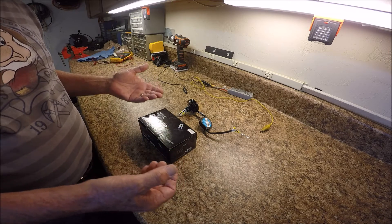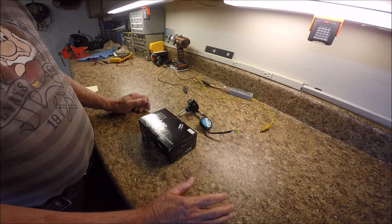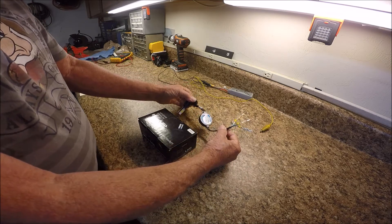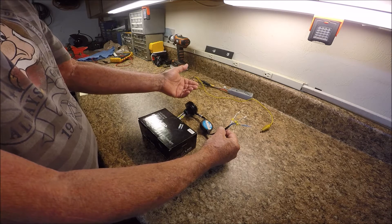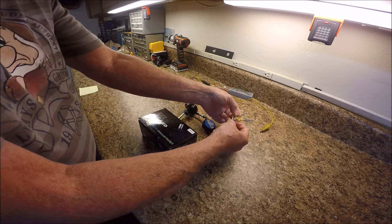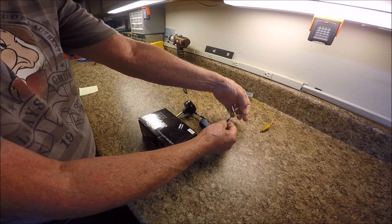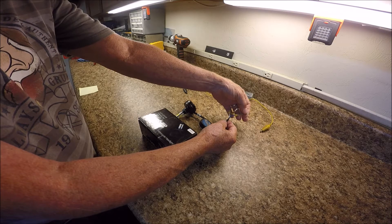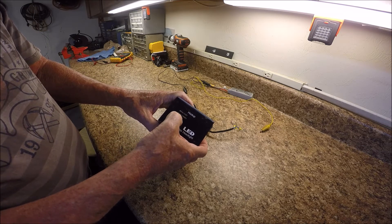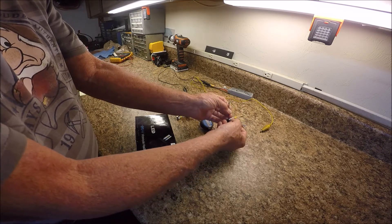I assumed right off the bat that the dim one was wrong and the bright one was correct. But what I discovered through reading the shop manual about the Canadian style headlights is that the white lead is low beam, the green lead is ground, and the blue lead is high beam. That's what it says right here: white is low, green is ground or your common, and blue is the high beam.